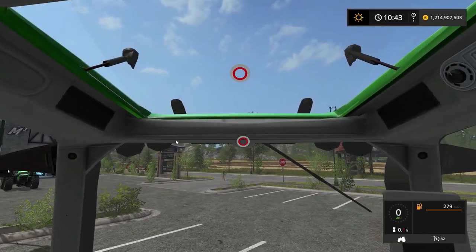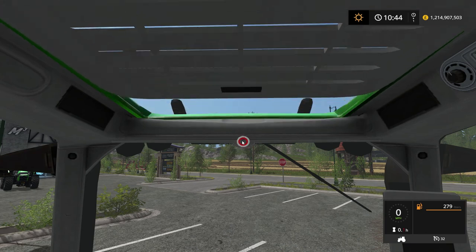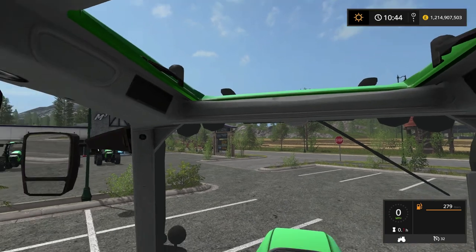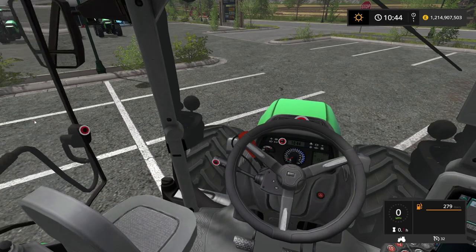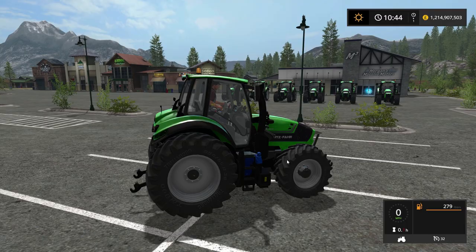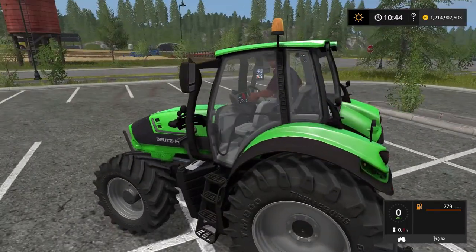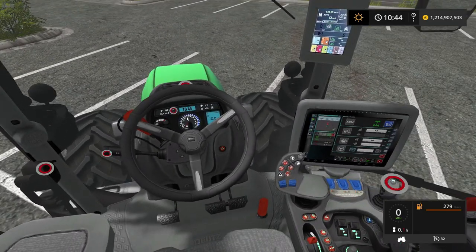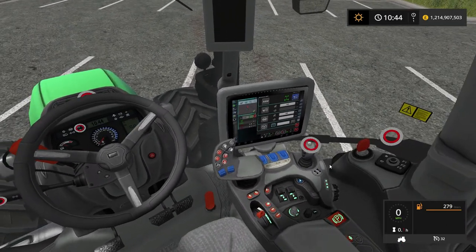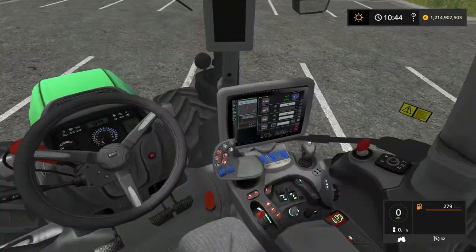Let's run down through all the IC controls. We've got a sunroof that opens and closes, a visor that opens and closes, doors, and a wiper blade. This control is for the daytime running lights — it turns on those little guys right down there.